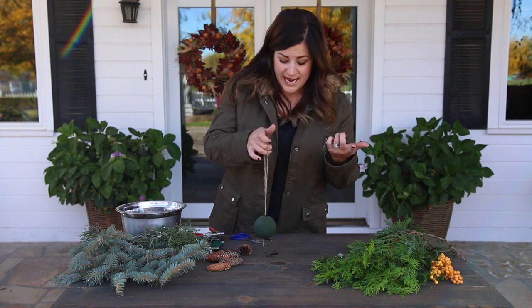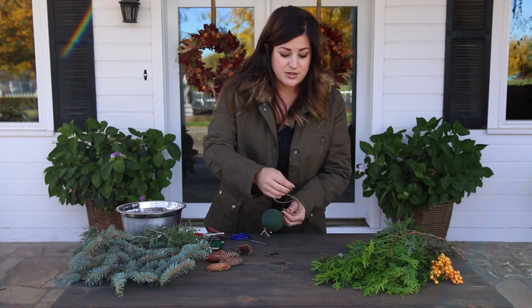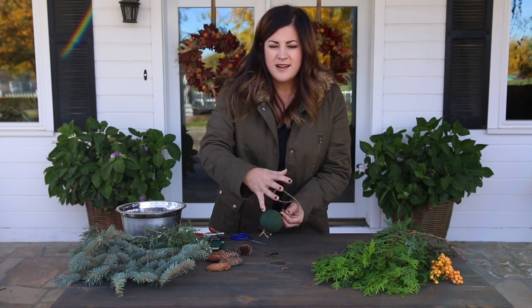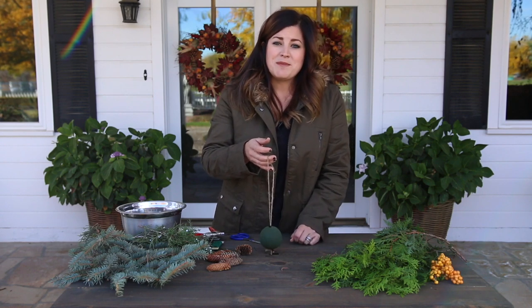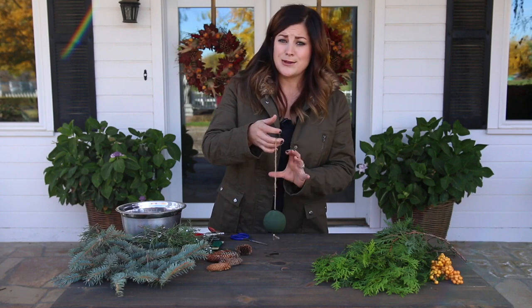Now I'm going to hang it from the ceiling and start working on it. It's super easy — all you do is take little pieces of green and stick them into the foam, trying to keep them the same length all the way around so you have a nice sphere when you're done. We're going to speed this up a little bit because this process does take a little bit of time.